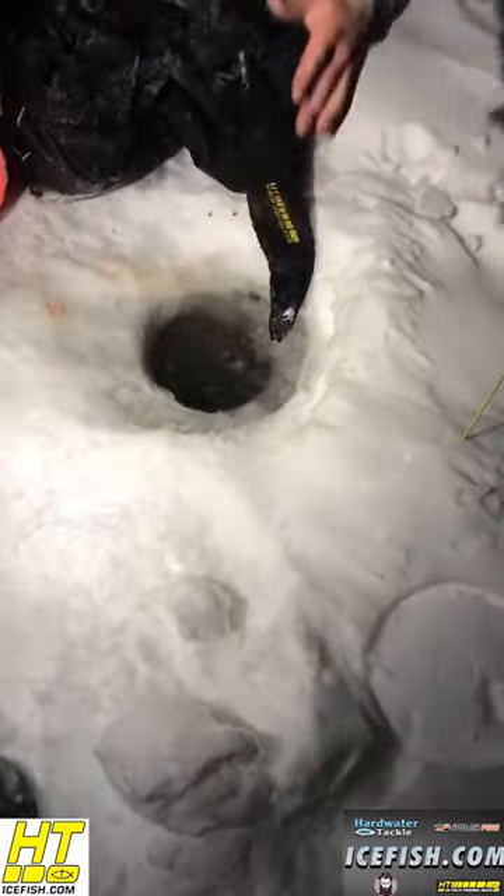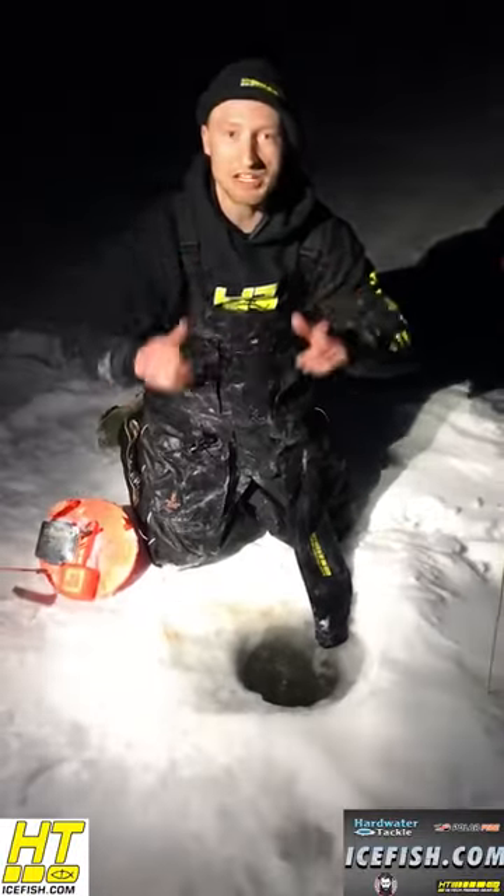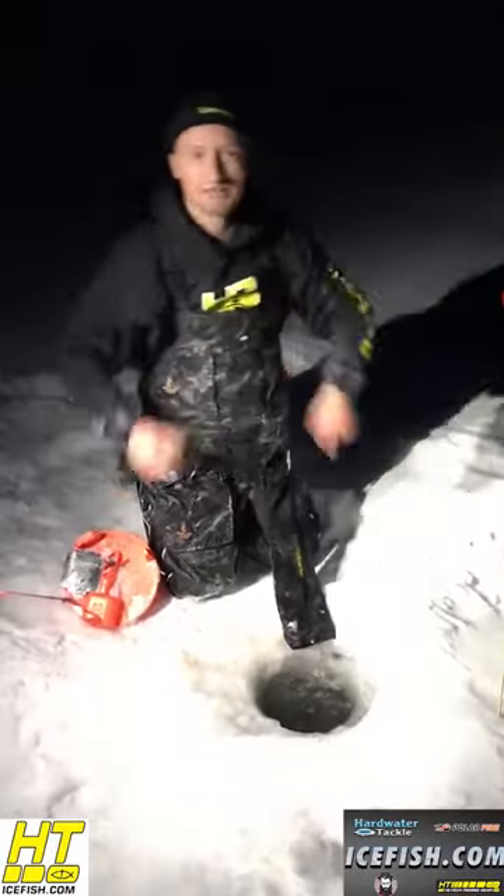Awesome — there goes the release. Amazing fish, fish of a lifetime. Couldn't be done without HT Enterprises — thank you very much.